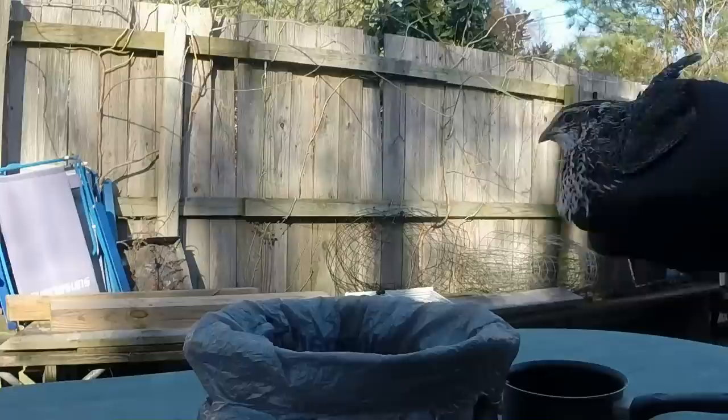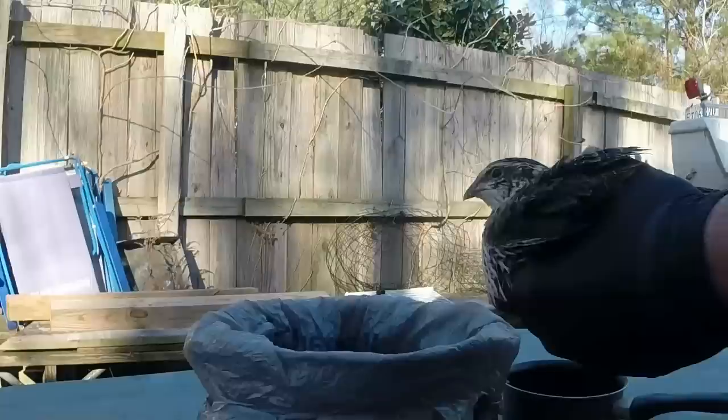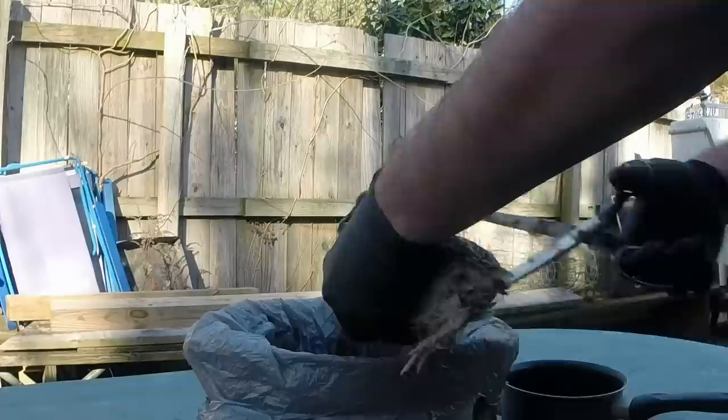Here's the Coturnix quail hen — as you can see, got her somewhat decently calm. My preferred method is just to take a pair of scissors and you want to get it back as far back to have the most torque. You want to do it as quick and painlessly as possible. So here we go.